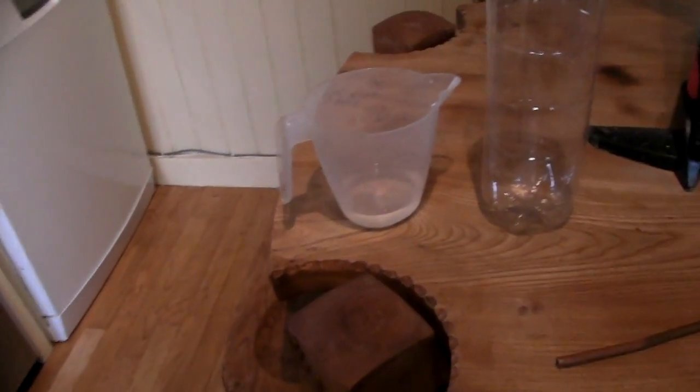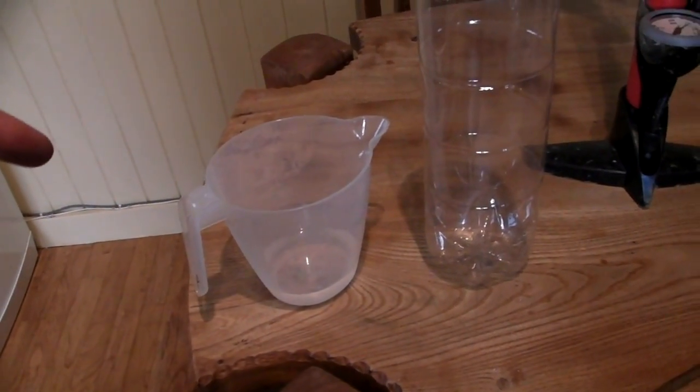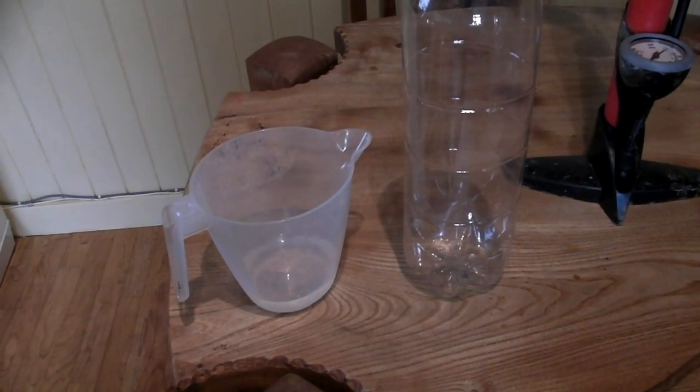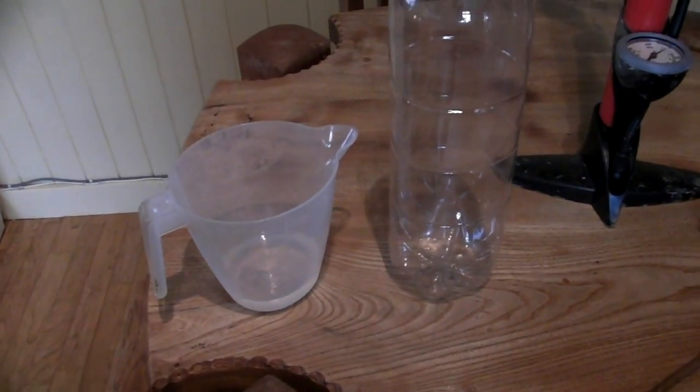Here in the UK we just really don't get enough cloud, so this morning what I'm going to show you how to do is make your very own, and it's really simple. This is all you need: a jug with a mixture of about 50-50 water and isopropyl alcohol, otherwise known as rubbing alcohol, which you can get from chemists.